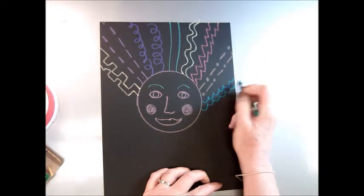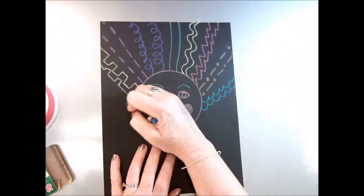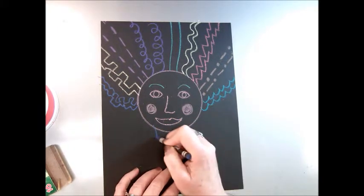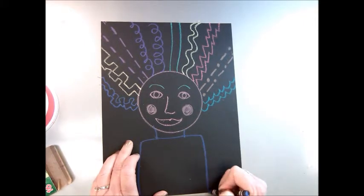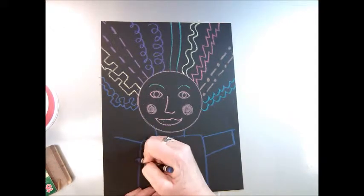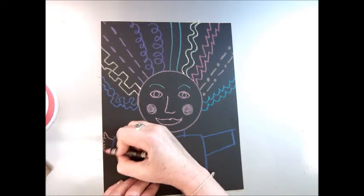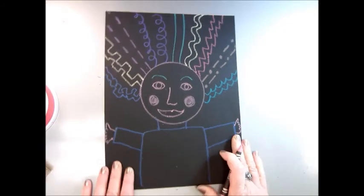Or a scalloped line — it kind of looks like clouds, or even water. Then I'm just going to make a really squiggly line; it doesn't really even have a name. And then I'm going to make the body and the neck of my person. There's the arms, and of course the hands — just barely fit them on.